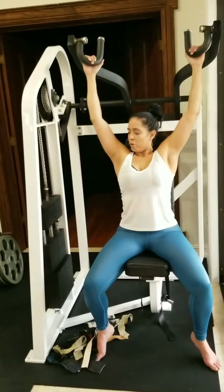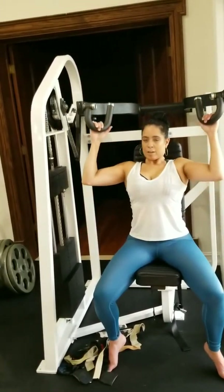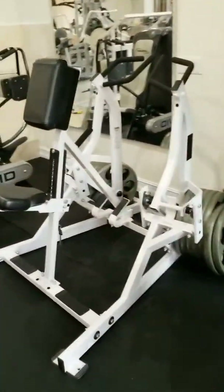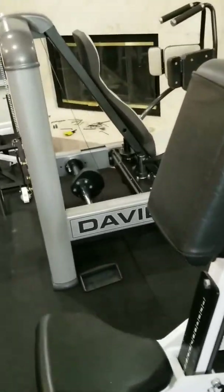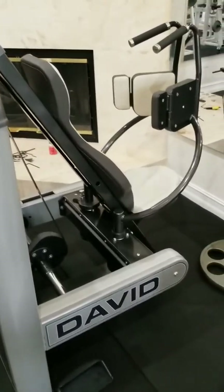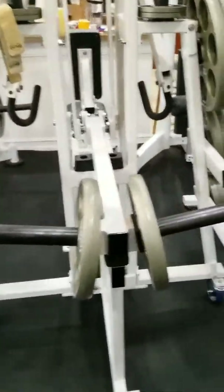It definitely belongs on the cost-no-object list and I highly recommend getting these if you can and refurbishing them. There's the usual Hammer Strength with the chest pad modification and the David machine, which is like a reverse pec deck — great for the rhomboids. Very unique machine and I'm still working on it. It's the Excalibur, and of course I'm moving stuff around too.